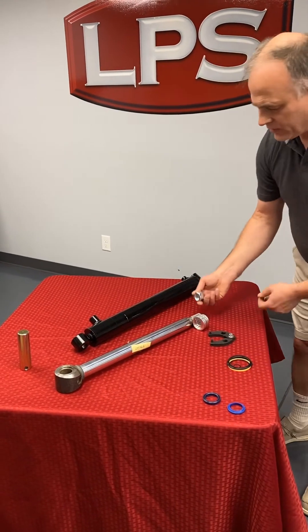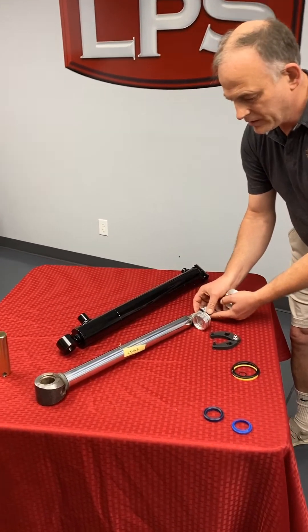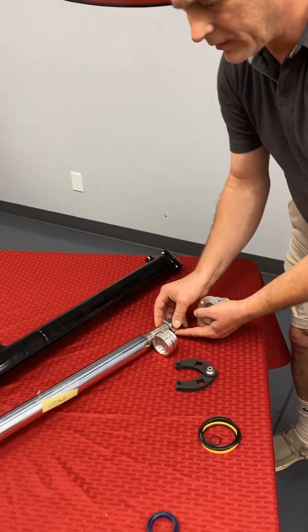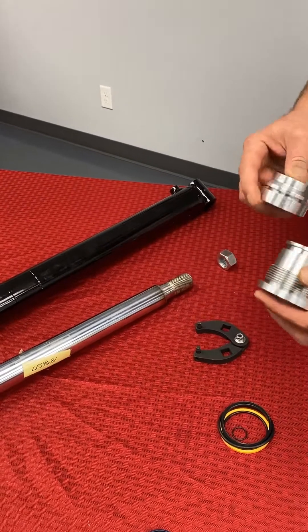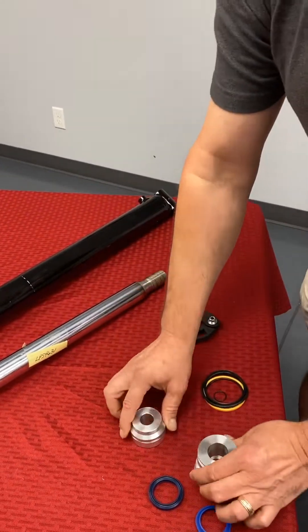You have to use an air wrench or something powerful enough to get this loose, then this slides off and this slides off, and at that point you're ready to replace the seals.